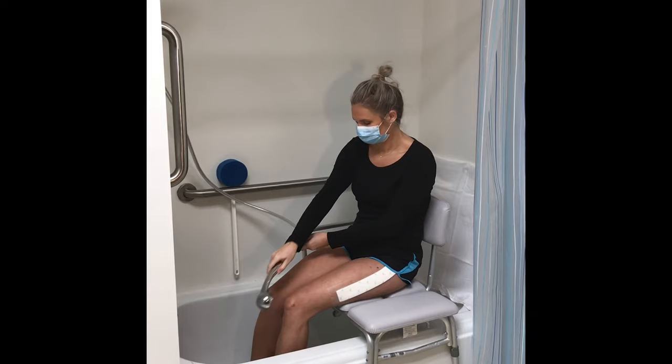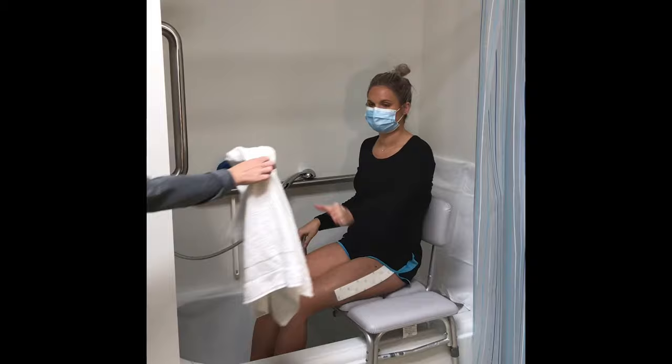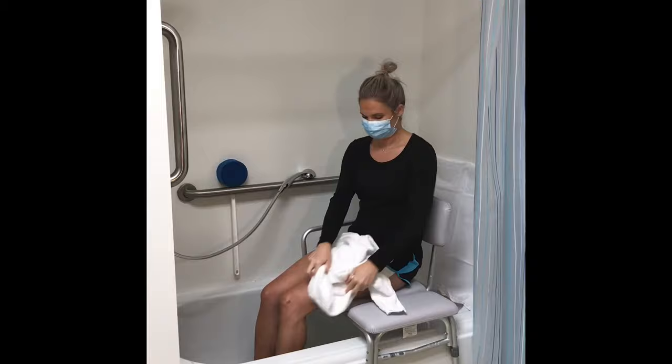Let soap and water run over your incision and bandage — no scrubbing. Before getting out of the tub, dry off as much as possible while sitting down. Pat the incision and bandage dry.